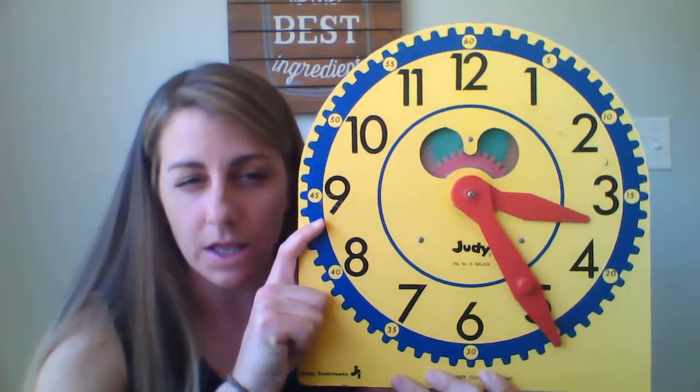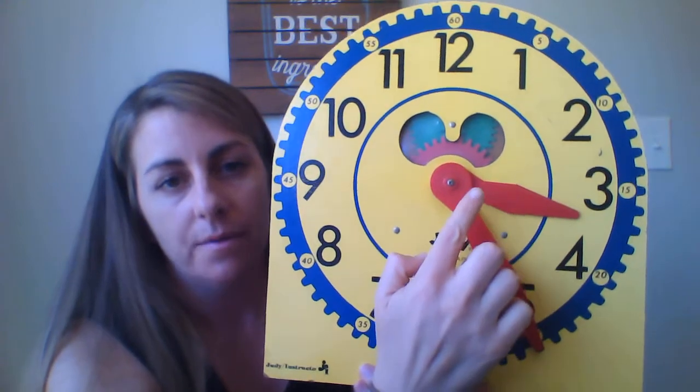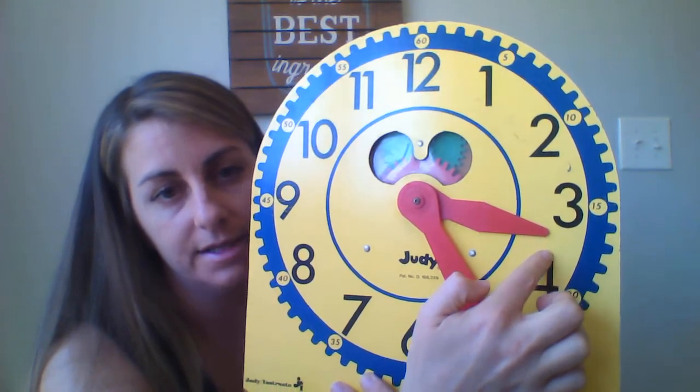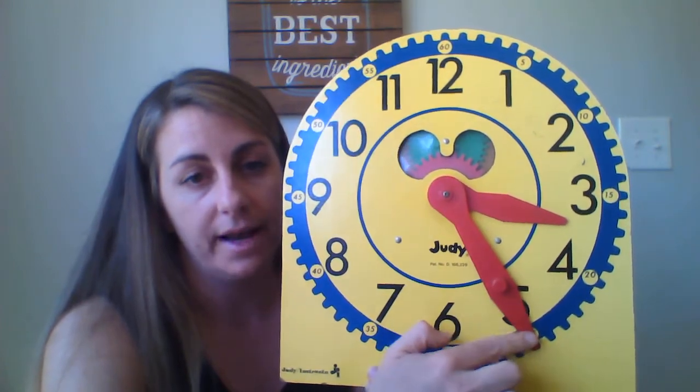We'll do a couple of practice times together. Give you a minute to look at the clock. So I'm going to find the hour hand — the hour hand, remember, is the smaller hand. It's by the three. It hasn't moved on to the four yet, so it is still three. And now I'm going to find my minute hand: starting back at the top — five, ten, fifteen, twenty, twenty-five. So it is three twenty-five.